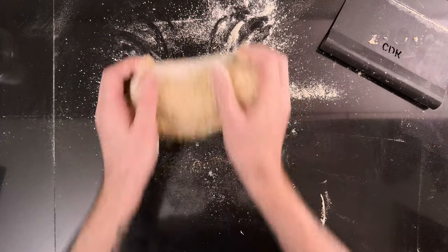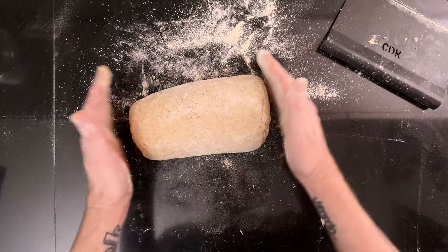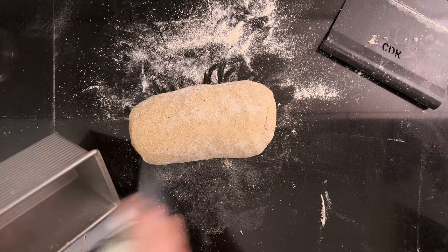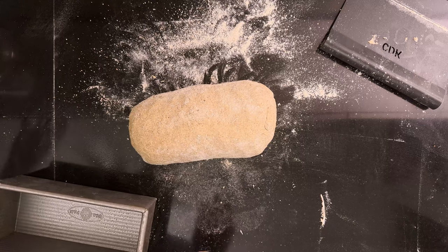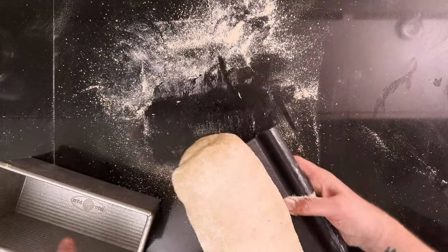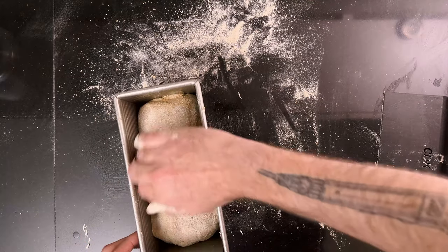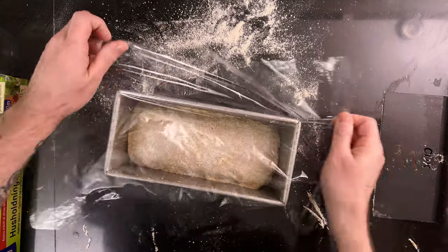Shape it so it will fit your pan. This dough is made to fit a 23 by 10 centimeter (9 by 4 inch) Pullman pan. Spray the pan with baking spray and move the dough to the pan.